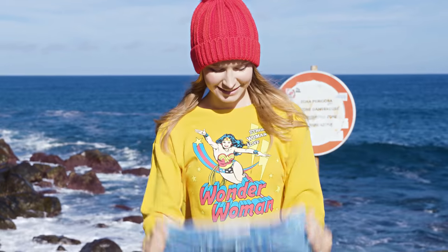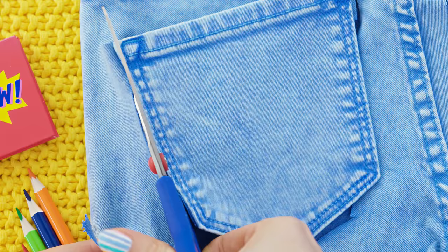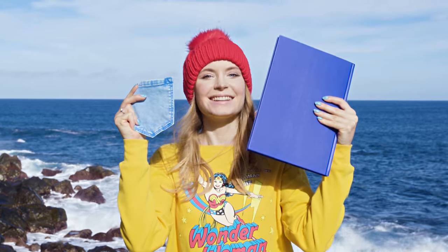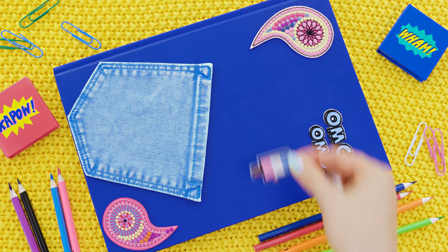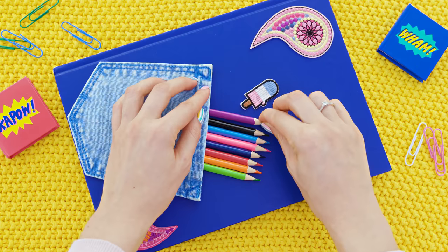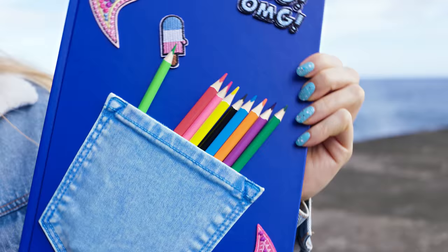Here's a super cool notebook idea which doubles up as a pencil holder. Grab an old pair of jeans or shorts and cut out the back pocket. These shorts are way too small for me so I decided to recycle them and give them a new life. Stick the pocket to the notebook using a hot glue gun. My notebook is pretty plain and plain is just not my vibe.